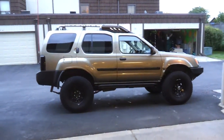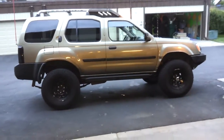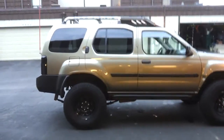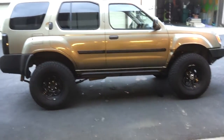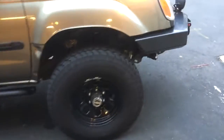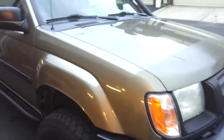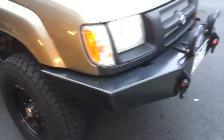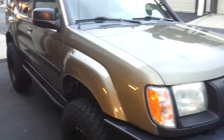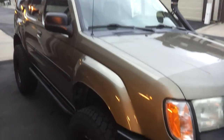This is my 2001 Nissan Xterra SE, and I just want to do a quick video on it. I've had this Xterra for about three and a half years now and have never done a video on it, so I just wanted to do one. Let's get started.